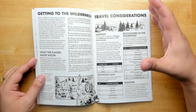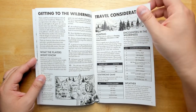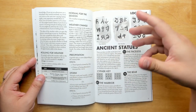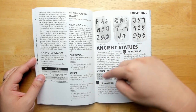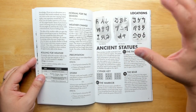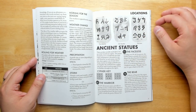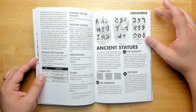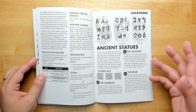Travel considerations are included since this is an overland map — rules for traveling, how to hunt, wilderness encounters, weather, and so on. There's also a collecting and deciphering element: there are three ancient statues with their hex locations listed, each with tablets on them. If players are smart and copy down the tablets, they'll eventually realize there are 26 symbols total, and they can turn it into a cipher key to translate other stuff in the environment. That's a really nice bit of interaction.